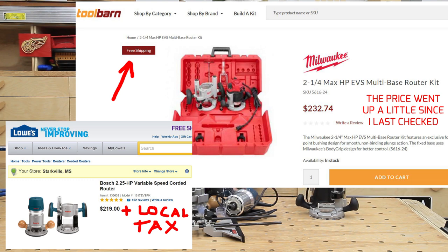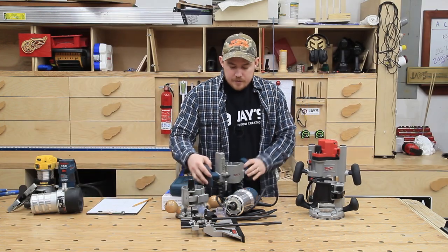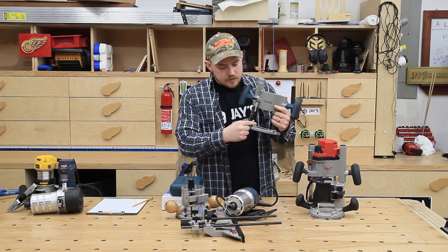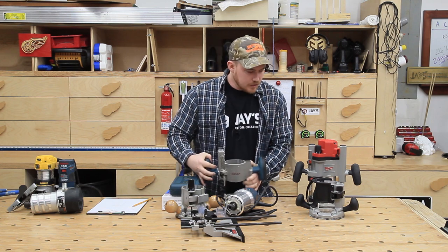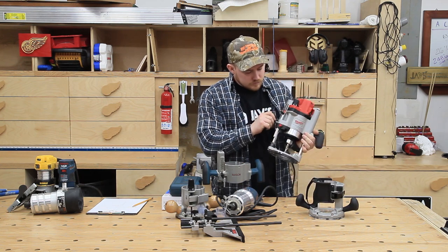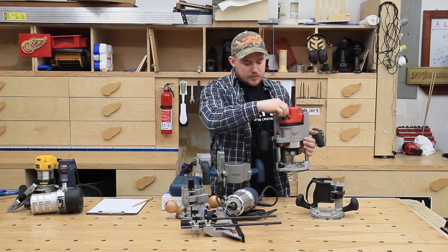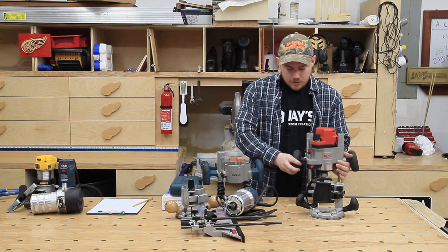The depth stop on the Milwaukee is way better. The Bosch has just a little locking pin you adjust manually up and down, and a normal turret style — it works, no problem. But the Milwaukee has a quick adjustment plus a fine adjustment at the top that you can dial in for very small increments. It's nice and fluid and works really well.